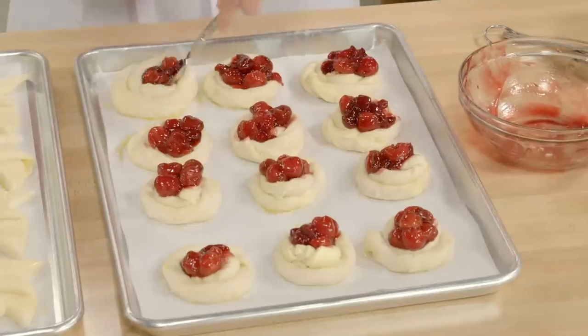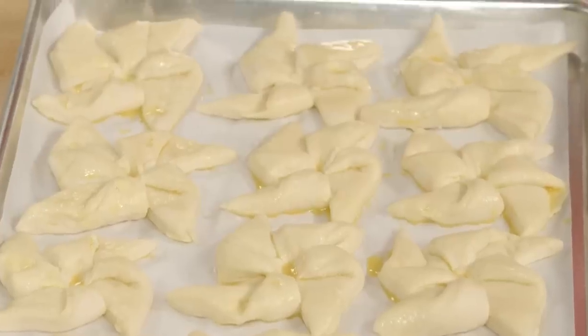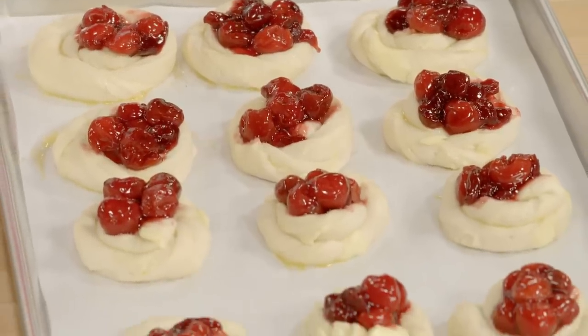Now these are ready for the oven — it takes a 375-degree oven. Keep in mind, the tropical pinwheels, because they're not filled, only take about 20 minutes. The cherry danishes, because they're filled, take an extra 10, so 30 minutes in total.